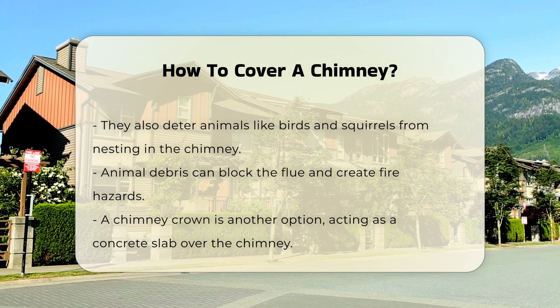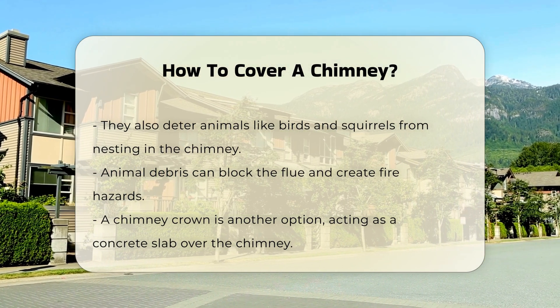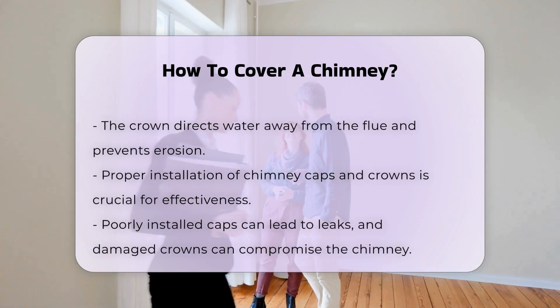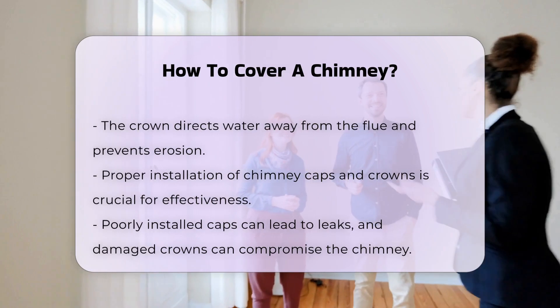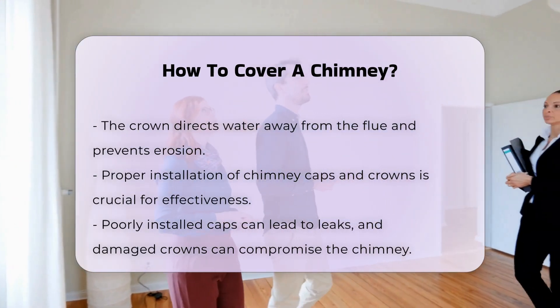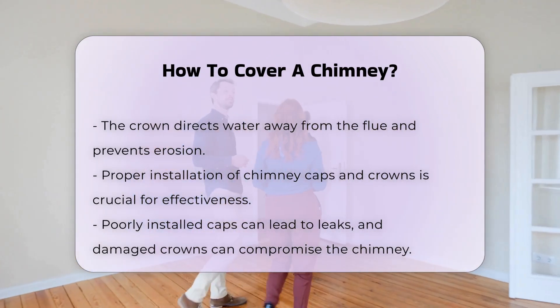Another option is to use a chimney crown. The crown is a concrete slab that covers the top of the chimney structure. It directs water away from the flue and prevents erosion. Proper installation is vital for both chimney caps and crowns. A poorly installed cap can lead to leaks, while a damaged crown can compromise the entire chimney structure.